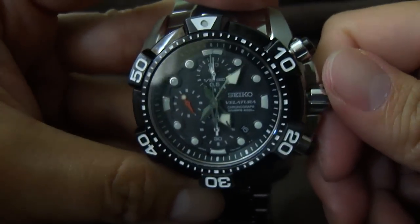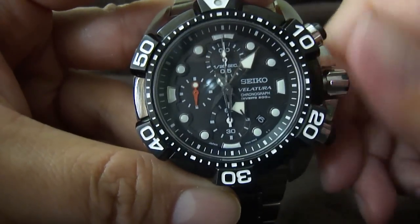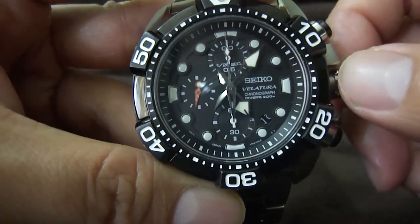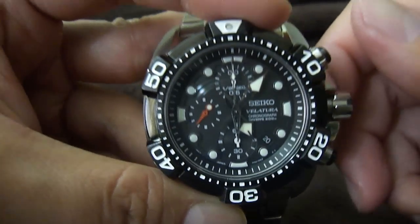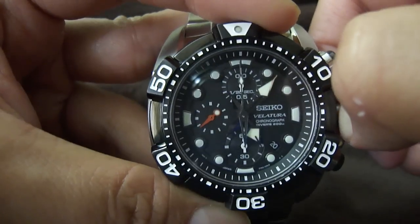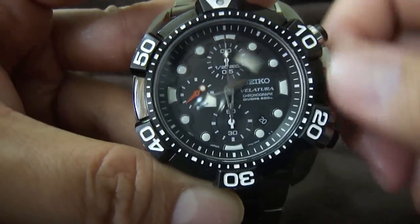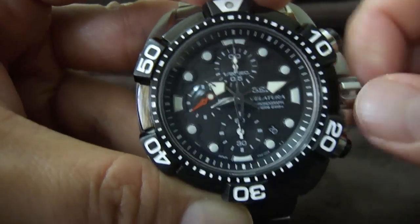The crown is a screw-down crown. You pull it to adjust the date, pull it further and you can adjust the time. Then screw it back in.